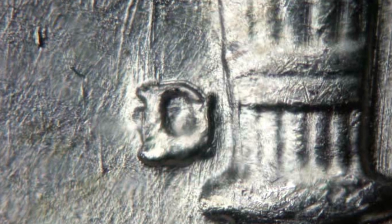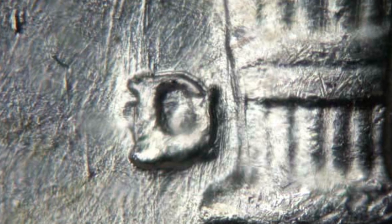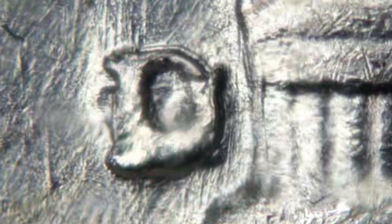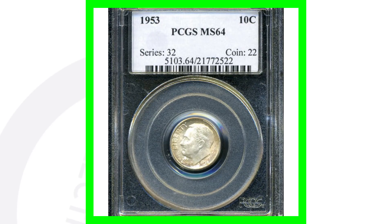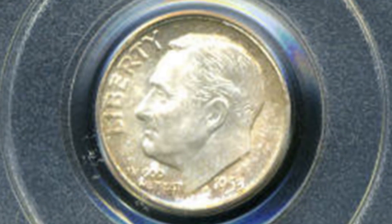On the D mint mark you also want to look for a D over a horizontal D underneath it, which you can see in the image displayed. I have USB coin microscopes on couchcollectibles.com if you want to see your coins and mint marks up close like this. I personally am not a big fan of the coin loupe — it's too much stress on my eyes — that's why I use the USB coin microscope. Link is always in the description.